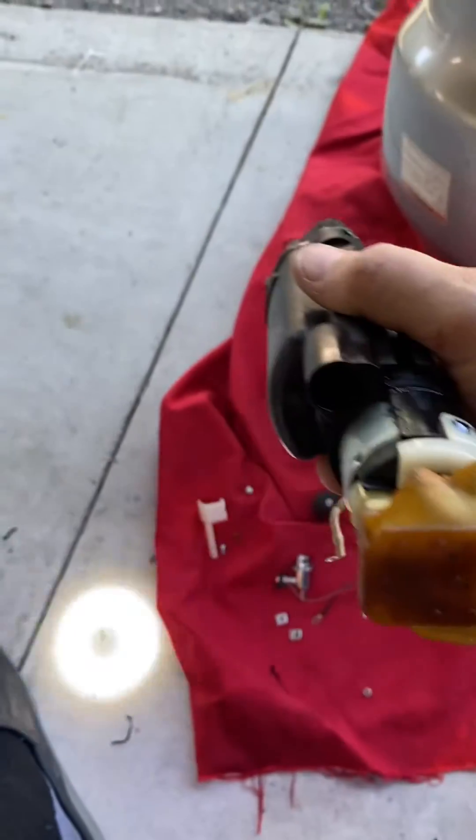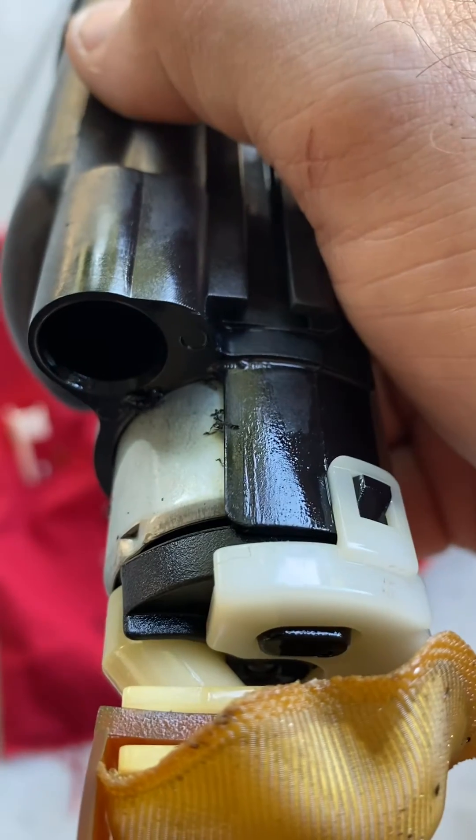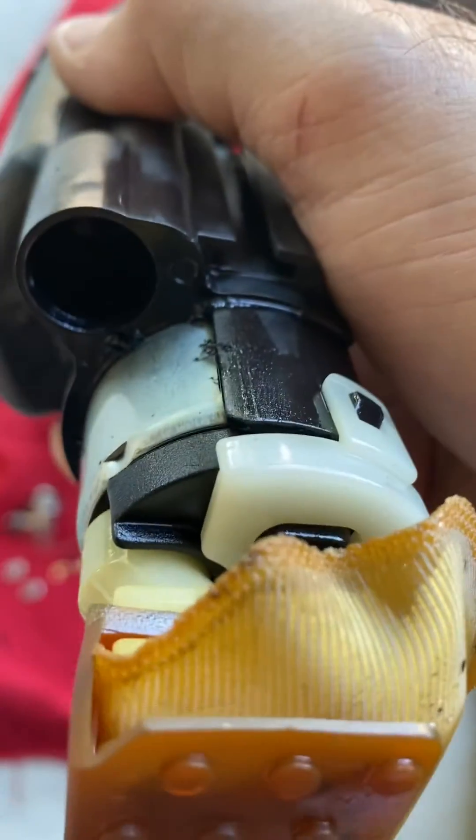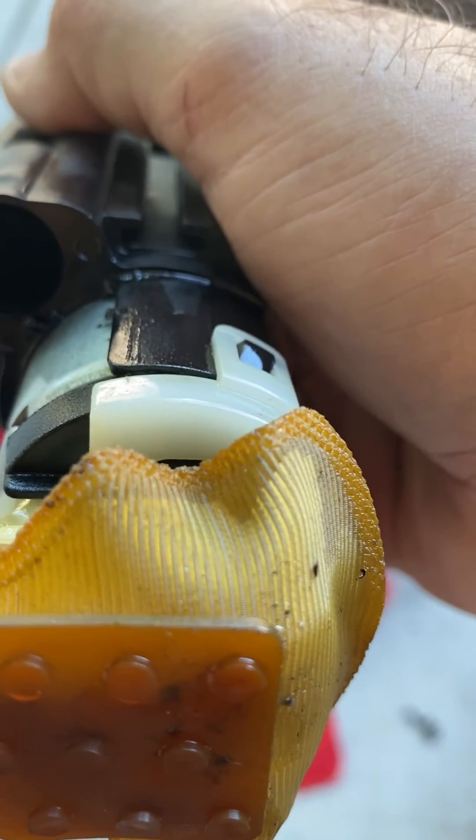All right, so I'll piece this in now. At this point I'm going to reassemble the pump and then it'll be ready to go back into the tank. That mod has been done at that point, at least for the pump on the inside of the tank, and we'll go from there.